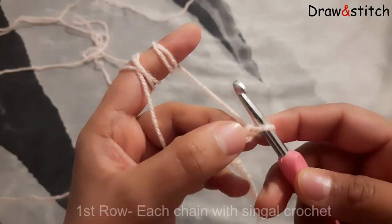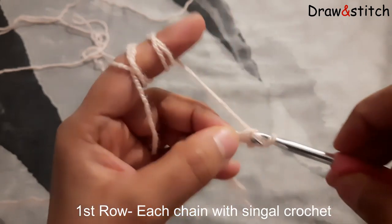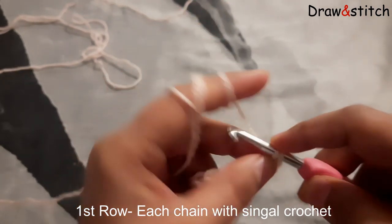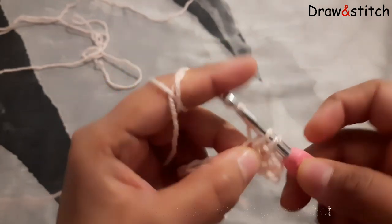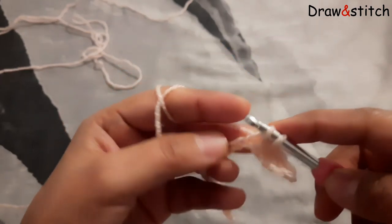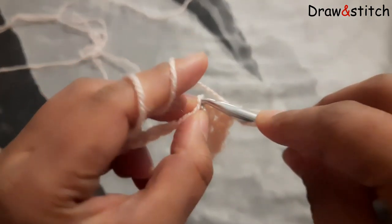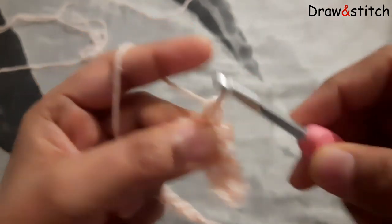And then I will skip the first one and just make single crochet all the way here. In the next chain, each chain just single crochet, like this. I hope you can see — just take all the chains and make single crochet and finish this row with that.